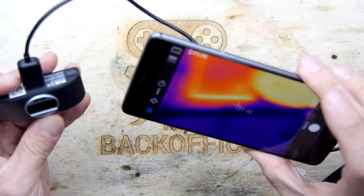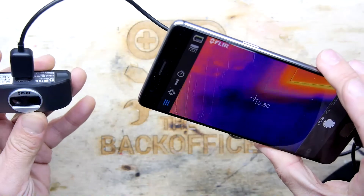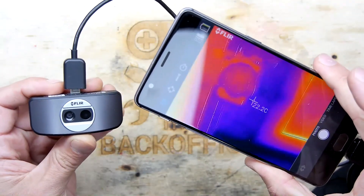I think it's a pretty snazzy thing really — a lot of fun. They used to be so expensive, and although these aren't really cheap, they're certainly a lot more affordable than they used to be. So there you go — thanks for watching.